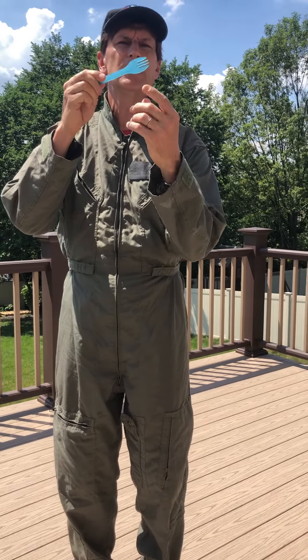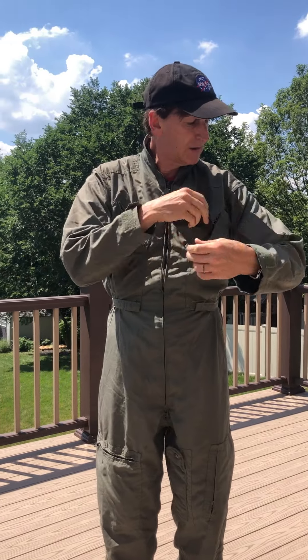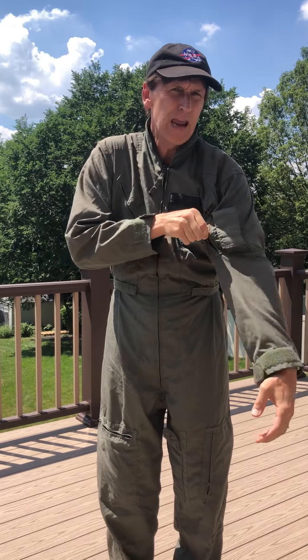The spork is good because you can eat on both sides and there's a knife on the side — multifunctional, very good in space. Another thing is a pocket knife.